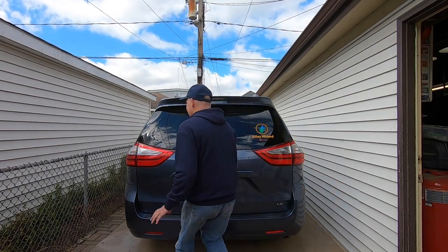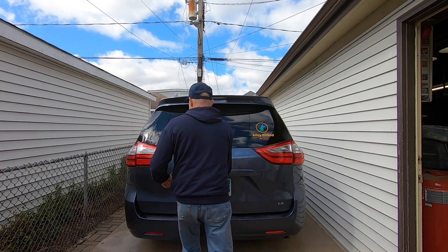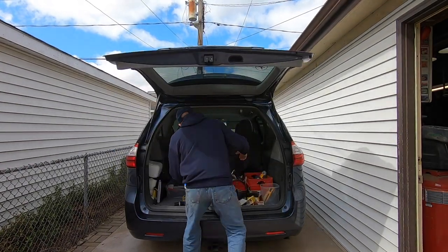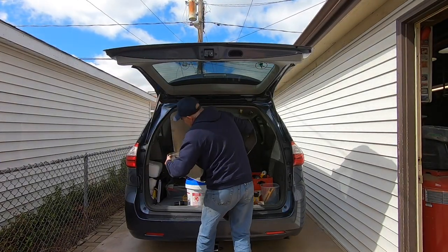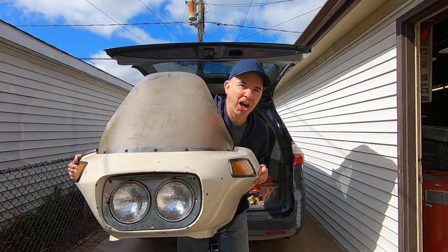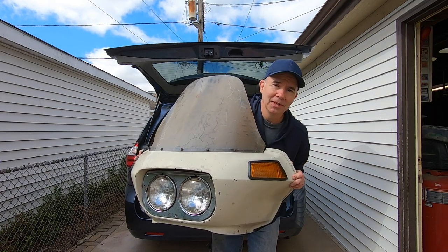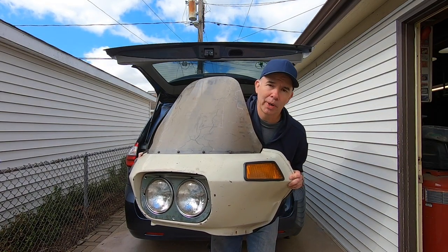Before I get into today's video, let me show you what I found yesterday. I found it sitting on top of a garbage can — this guy was cleaning out his garage and set it right on top of the can a few minutes before I got there. Isn't it cool? It's the front of a 1980s Harley-Davidson motorcycle. I have no idea what I'm going to do with it, but I guarantee it will be cool.